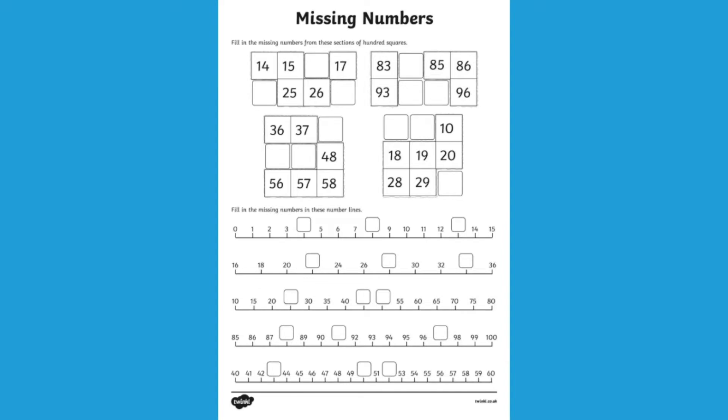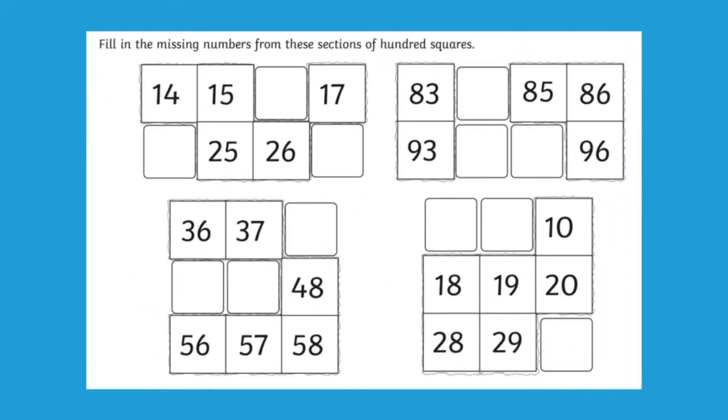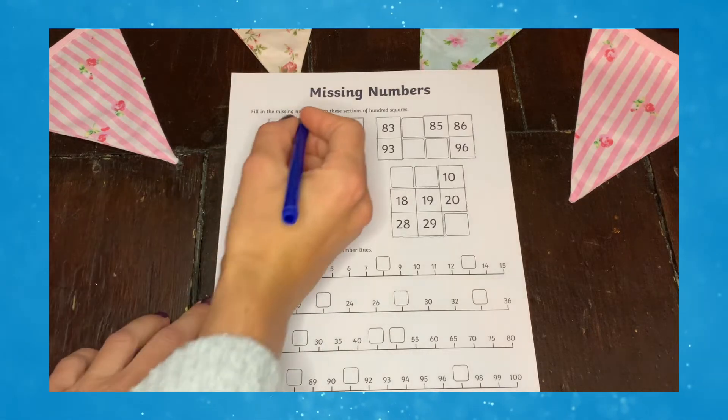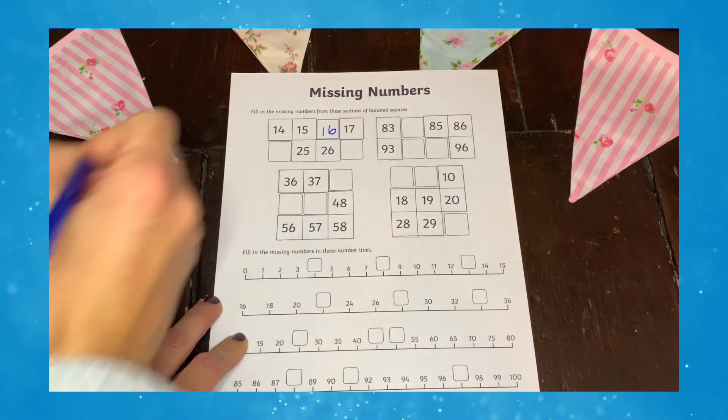This resource is split into two sections. For the first section, your children are filling in the missing gaps that have been taken from the hundred number grid. Can they use their counting up in ones skills to figure out what the missing numbers are?